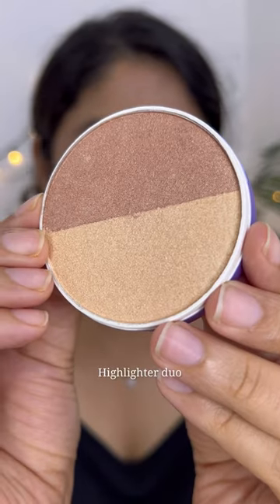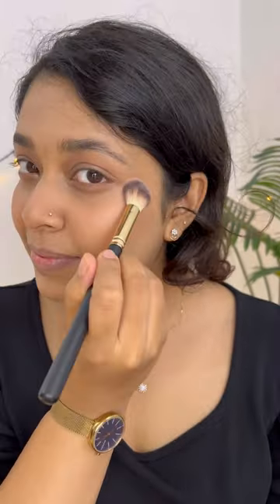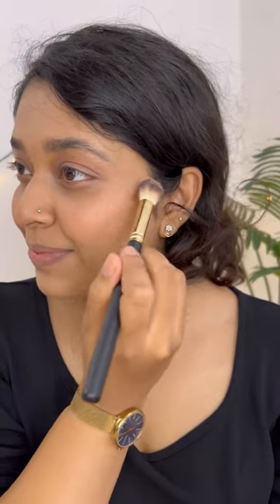As a highlighter, I'm going to use the HD highlighter duo. I love both these shades — I'm just going to swirl it and use it. Also in the inner corners, on my cheekbones, on the eyes, everywhere I want a little bit of glow.